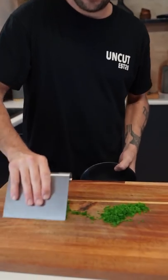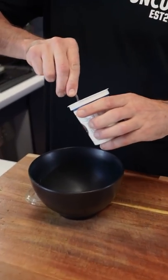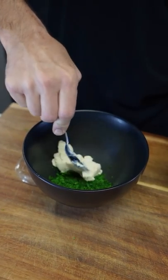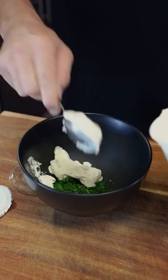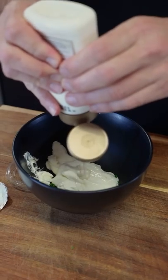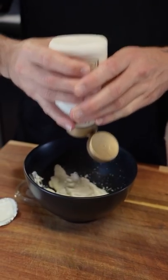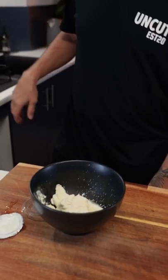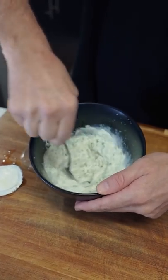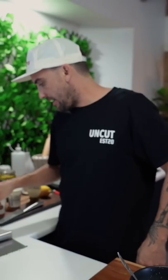Chives and dill are chopped. Get yourself a tablespoon of sour cream — a couple of big ones. Some yogurt — two big ones. Then some mayonnaise — about two. Add a little bit of pickle juice. Mix it up. Little bit of salt, a dash of black pepper, and a touch of this smoked charred Texan rub in there.